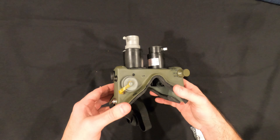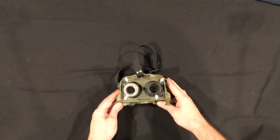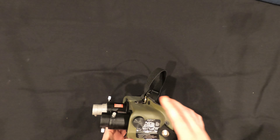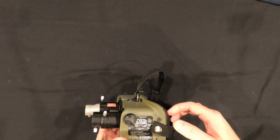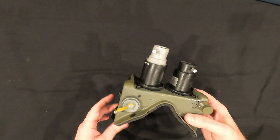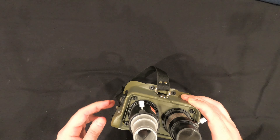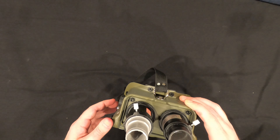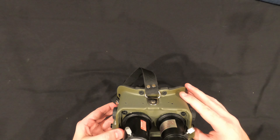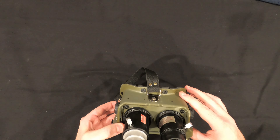Wow, these are absolutely incredible. Sorry about that guys — I actually had to do some installation of a certain piece on this. It wasn't difficult at all, just had to get the snap on. These are the Ecto Goggles from the 1984 Ghostbusters movie. I got these over at the RPF site, done by Rhett Martin, who is well known for a lot of his Ghostbusters props that he makes.